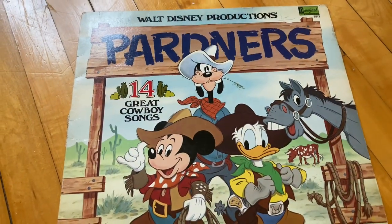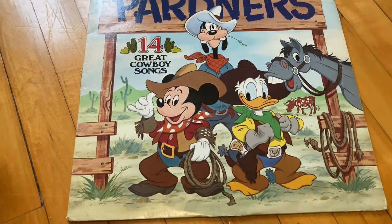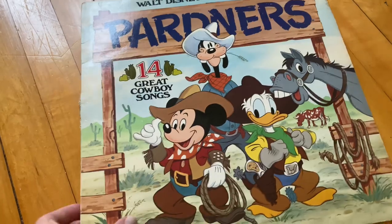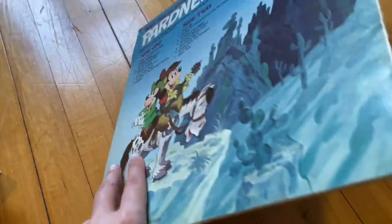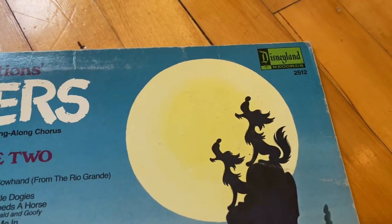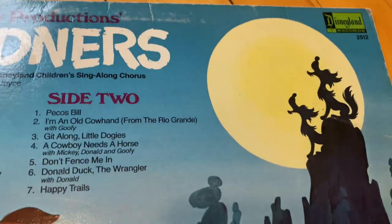And then keeping up with the themed records, we've got this Partners one. I'm assuming it's like country music because it says cowboy songs. I've never listened to this one either, but it definitely has a really cute aspect to it.